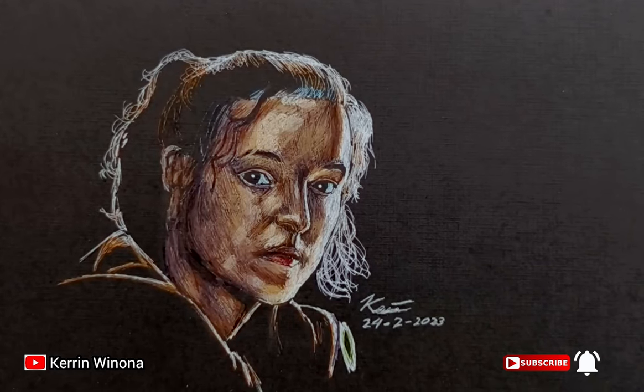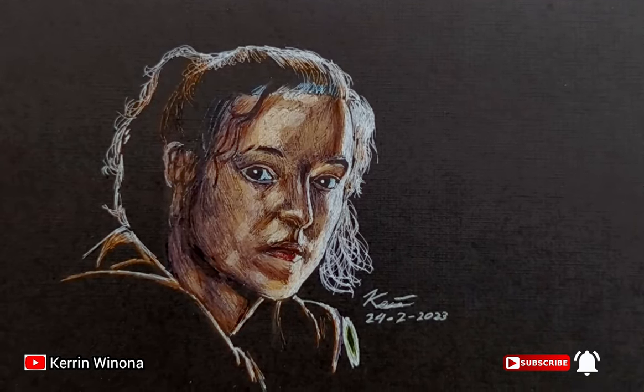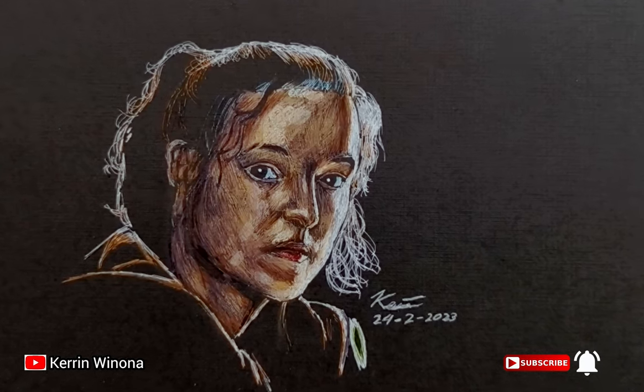Thank you for enjoying my drawing tutorial. I hope this helps you. Like, subscribe, share, and comment. Bye!